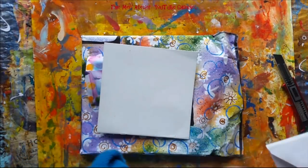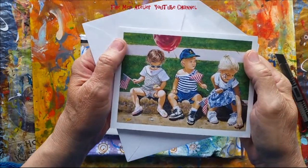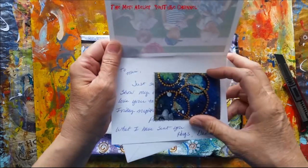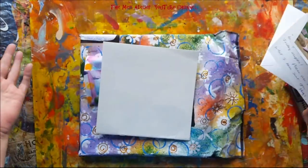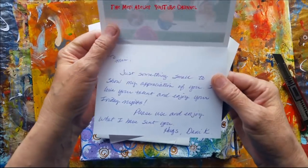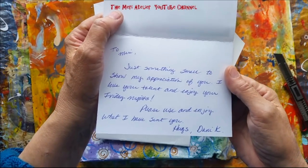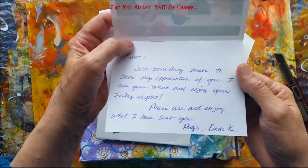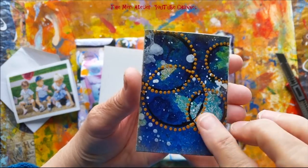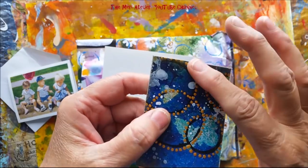Let's see if I can read her card. Look at this card — isn't that sweet? I love it. To Mary: 'Just something small to show my appreciation of you. I love your talent and enjoy your Friday nights. Please use and enjoy what I've sent to you.' Look at this ATC, guys! Danny Coleman — Danny, I love it.